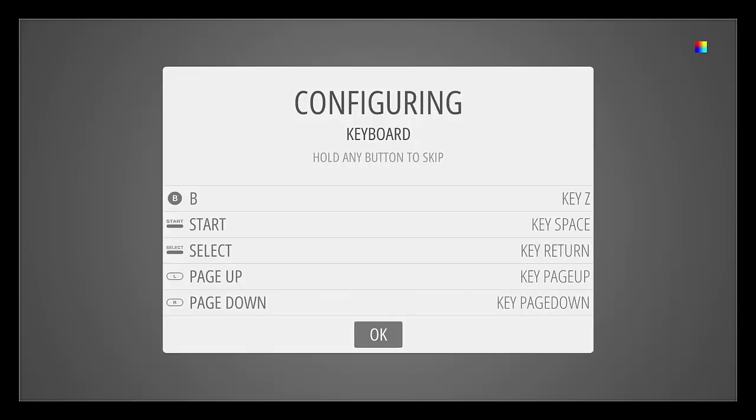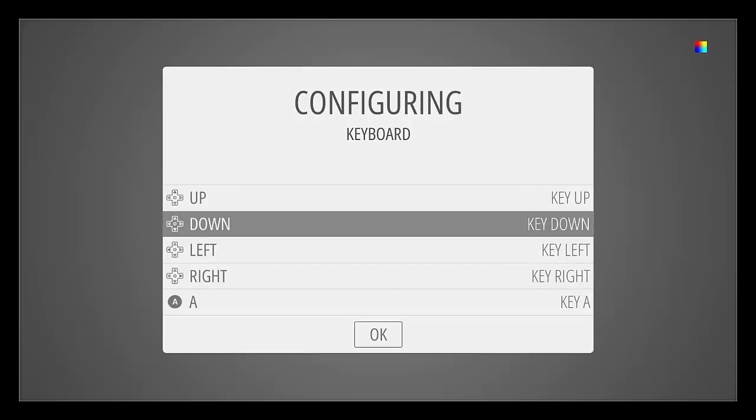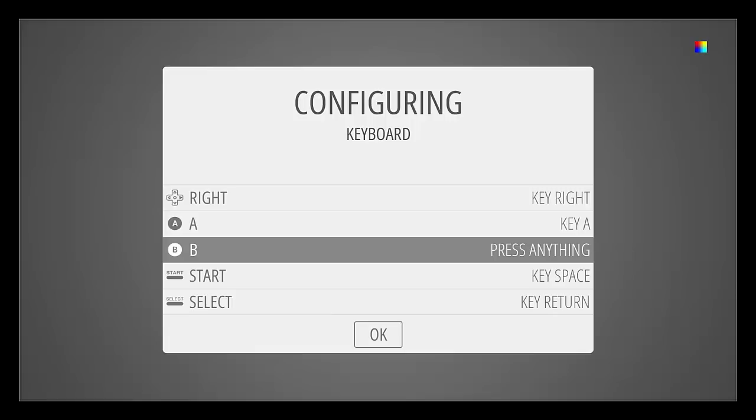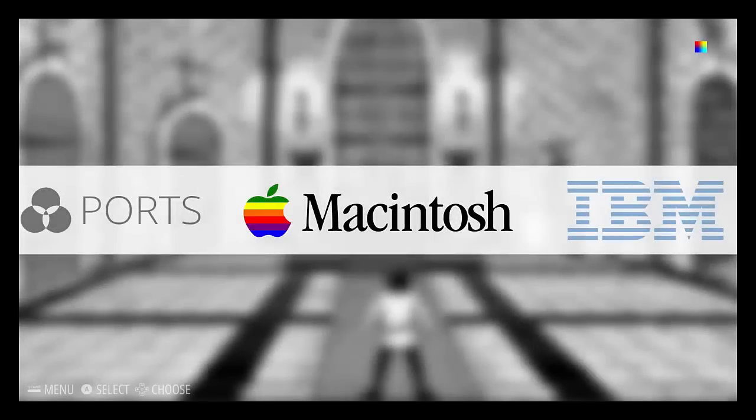I did have a bit of difficulty with this because enter doesn't actually mean enter, and I'm trying to press OK and it's not doing anything. So let's just get this right — I've got key up, there B, so that's A, yeah A, that's Z, so change that, there you go, okay now.